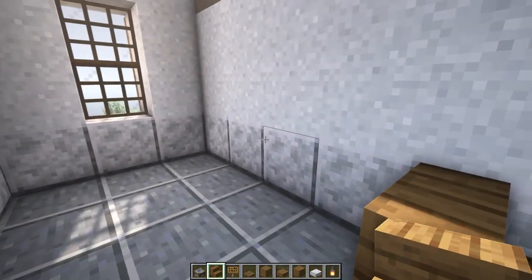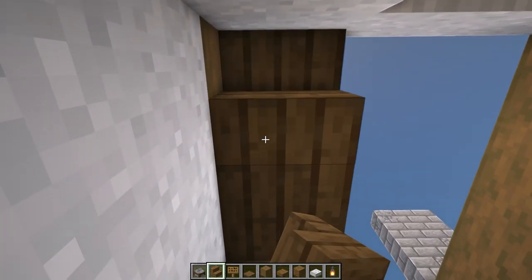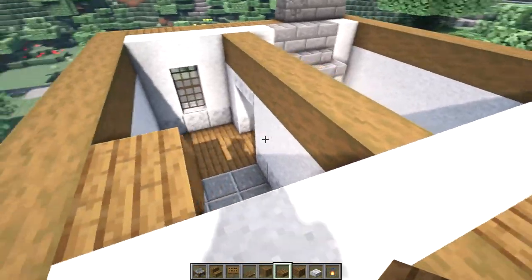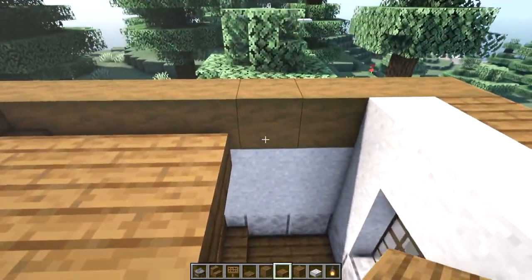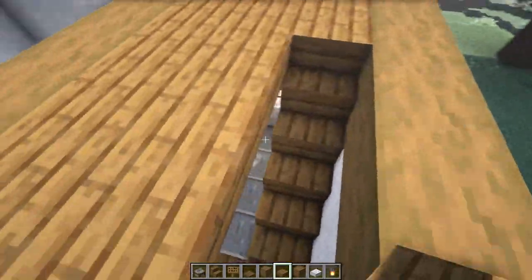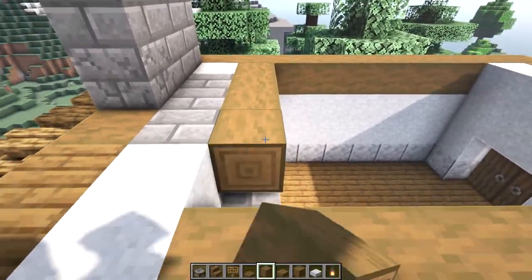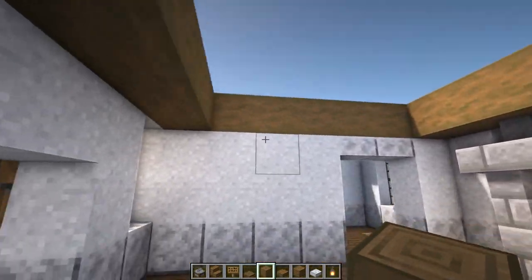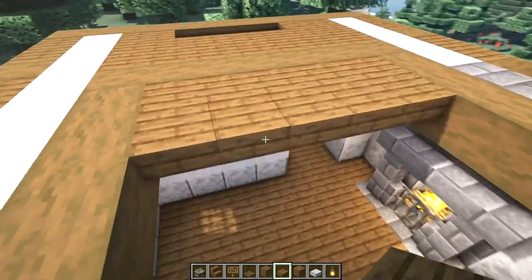Let's go inside and make a staircase. Start right here, two blocks from the wall — place a stair and build those stairs up to the top, then place upside down stairs underneath. We'll fill in our second floor using top slabs; just make sure to leave a gap where your stairs are so you can get up.